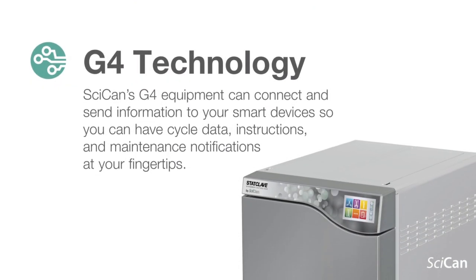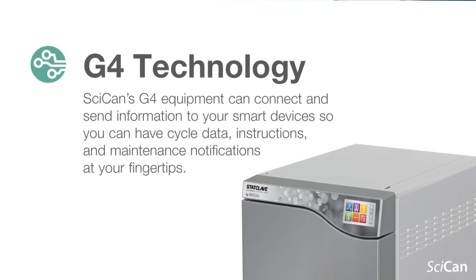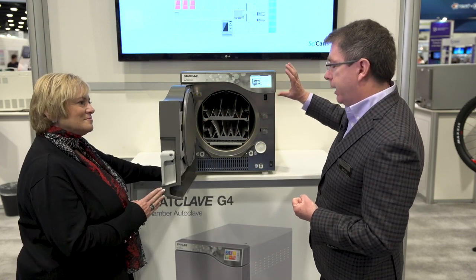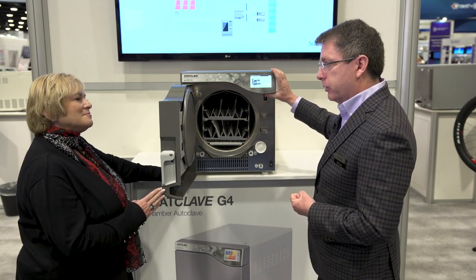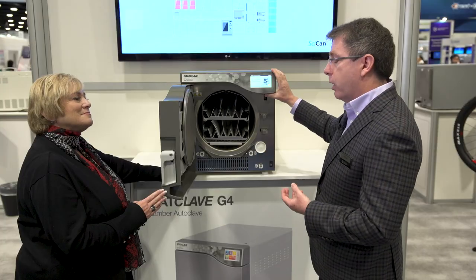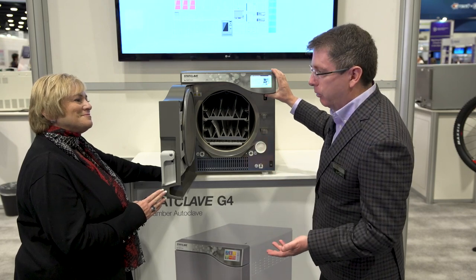We've developed a platform with our G4 technology, which gives it a lot of functionality. It will record all the cycle data onto a USB stick internally. There's also an SD card behind the screen, so it's duplicating the data there — making it almost impossible to lose the data. It will also email the data directly to SciCan and we will store it on our cloud for free. They could also create an optional free Gmail account and store all the data on another account.